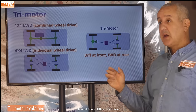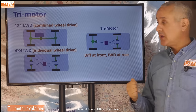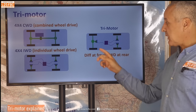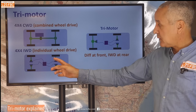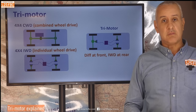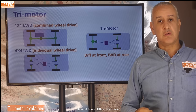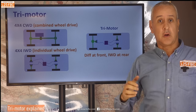A tri-motor is kind of a split between the two. On the rear axle you've got IWD — one motor for each wheel — and on the front you've got a differential and a single motor. A dual motor would just have one motor at the front and one at the back, again with differentials. With IWD there's no need to lock a differential; you simply have all four turning at the same time, and you can have in effect a cross-axle locking differential as well. Basically IWD will beat all of those other options.